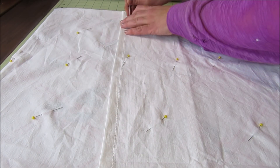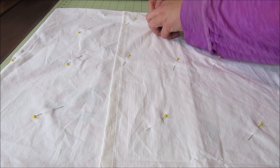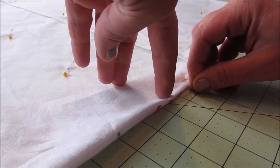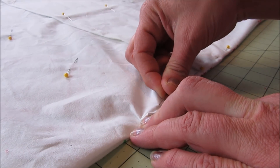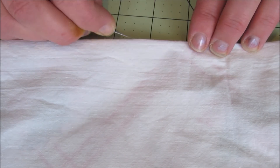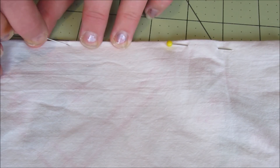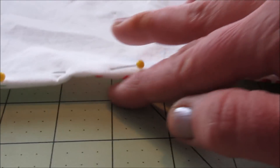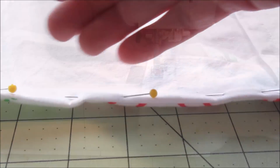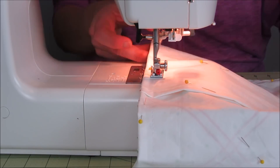Next I wanted to add a simple decorative edging to the pillow cover. Working on the back side, I laid it all out nice and flat and pinned it all together so it wouldn't shift around. Then working my way around the pillowcase, I concentrated on making sure that the sides laid down nice and flat and then pinned them in place. When I was finished it looked like this.